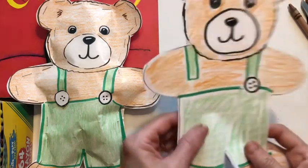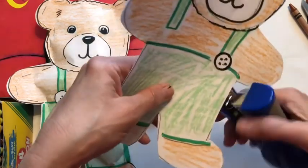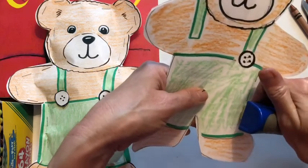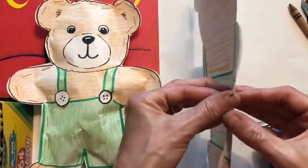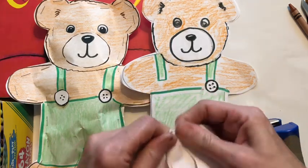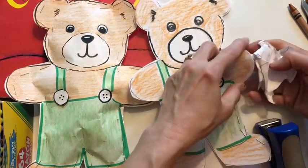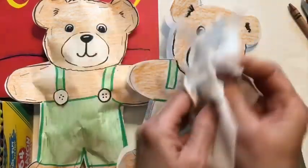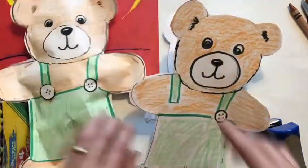Now that you have them all colored on both sides, the next step is to connect them together. Take a stapler and staple all the way around — basically like sewing them together — but leave at least one spot open. Then take some scrap paper you have and crumple it up and stuff it in there, or take a Kleenex and rip it up and stuff it in there. That's how you get it to be 3D.